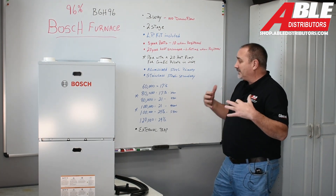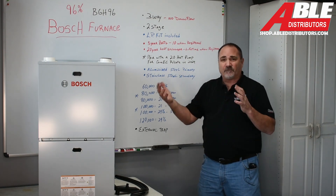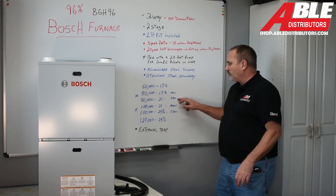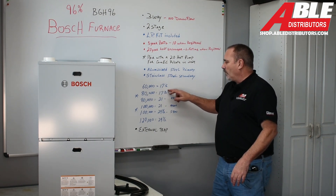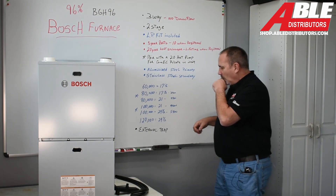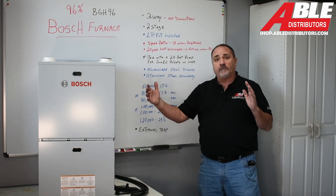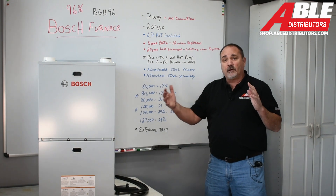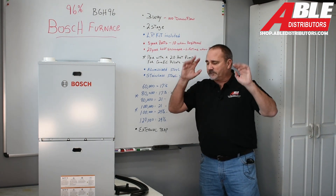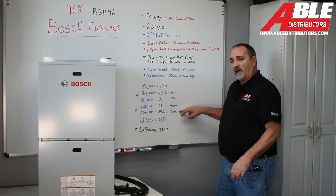This furnace comes in a couple of different sizes. The 60,000 BTU is 17 and a half inches — pretty normal. The 80,000 BTU gives you a choice between a three-ton or a four-ton drive, either a 17 and a half or a 21-inch cabinet — we'll stock both. The 100,000 BTU is the same thing: 21 inches wide or 24 and a half. It really allows you to pick the right one for your installation — less transitions makes life easier. The 21-inch is a four-ton, and the 24 and a half is a five-ton.